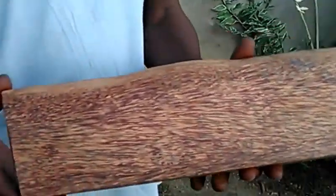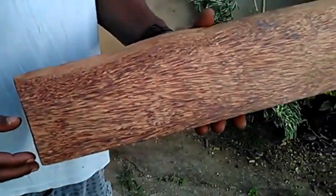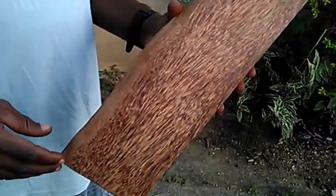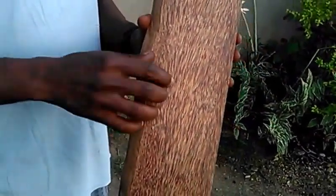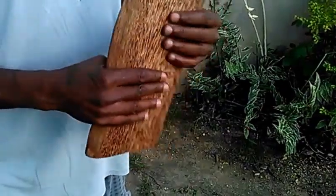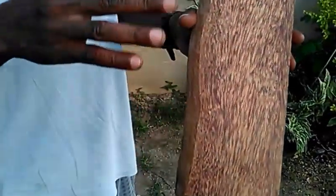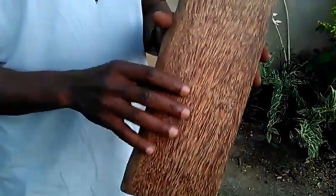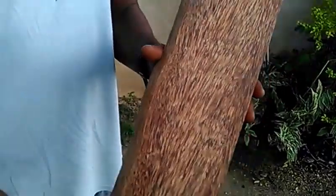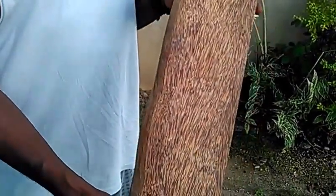I'm here today to show you guys what the coconut board looks like. I've been on YouTube and there's a lot of people curious as to what the coconut board looks like, how tough it is, how durable it is. This is a native Jamaican coconut tree — this tree is approximately 35 years old, or was approximately 35 years old.